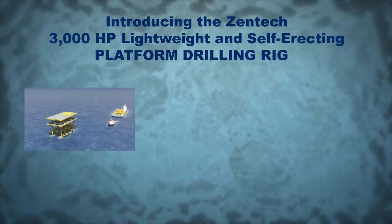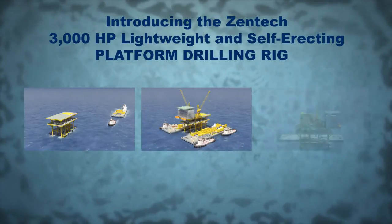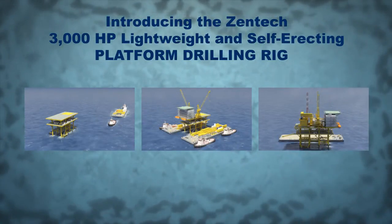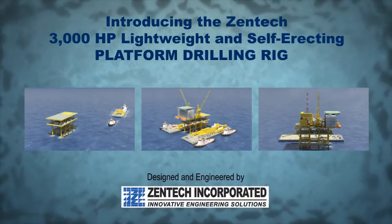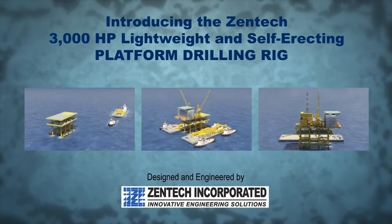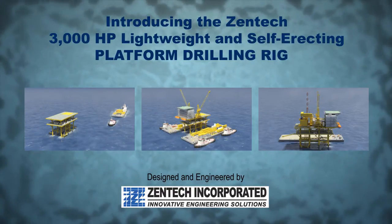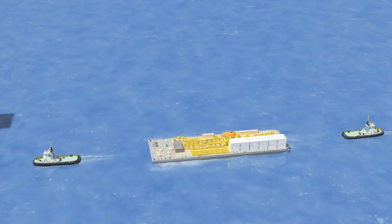The entire rig has been designed and engineered by Zentec to provide fast and safe rig up and rig down times for the operator. All rig components can be transported on four barge loads and entirely self-erected in less than 35 days with no outside crane assistance, or in less than 25 days with the assistance of a heavy lift crane barge.